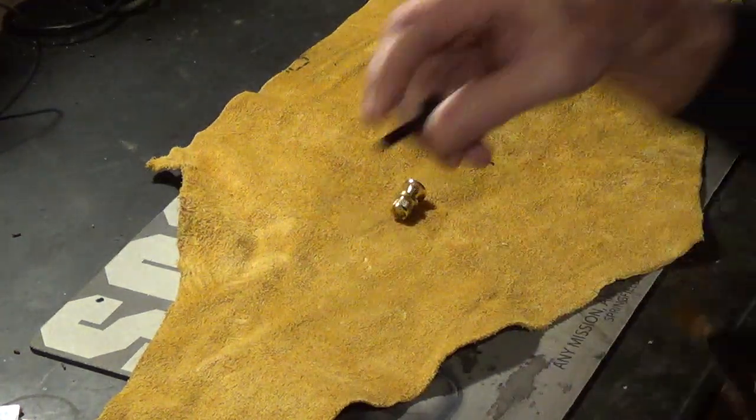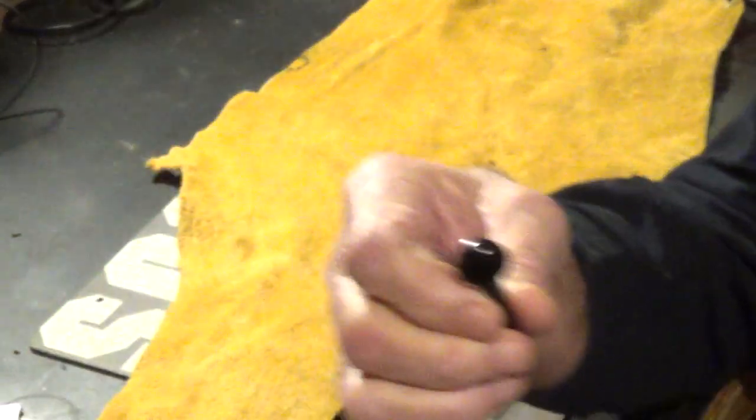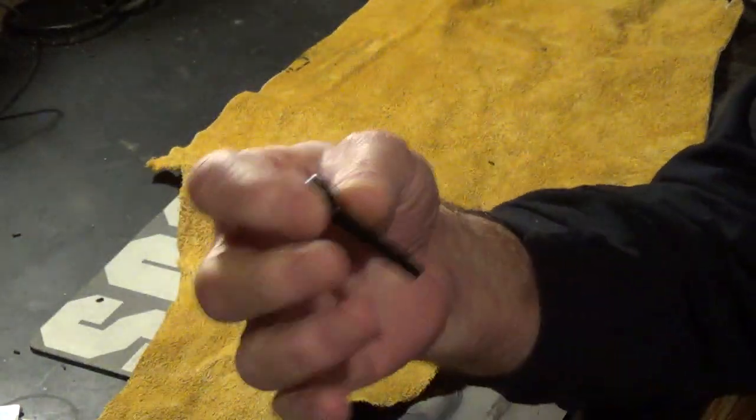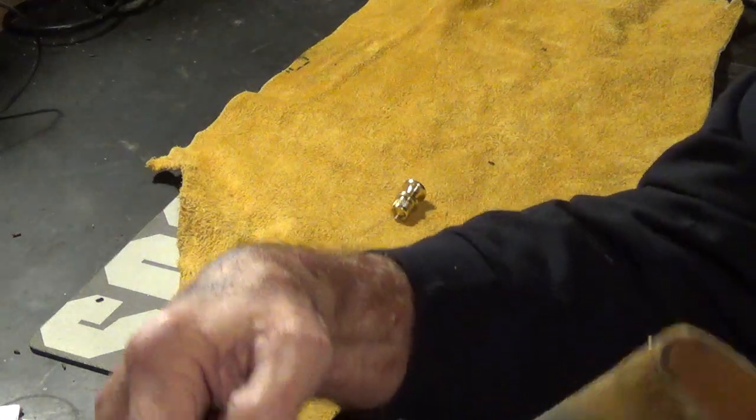I've also gotten from Tracking the Wolf the stiddle pick. It's a little bit too big to go in this hole, so I'll make a bigger opening in the end of that and put it in there.